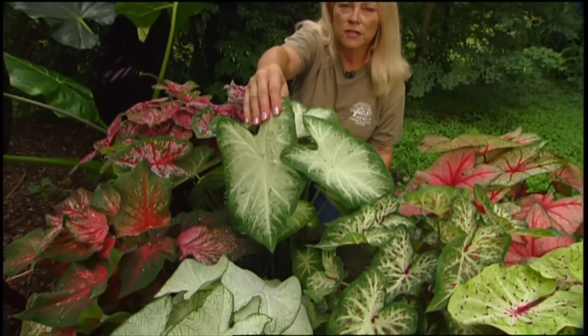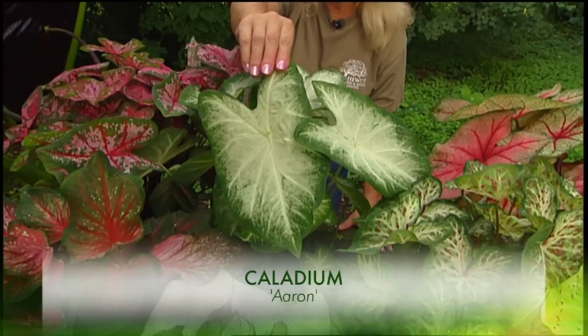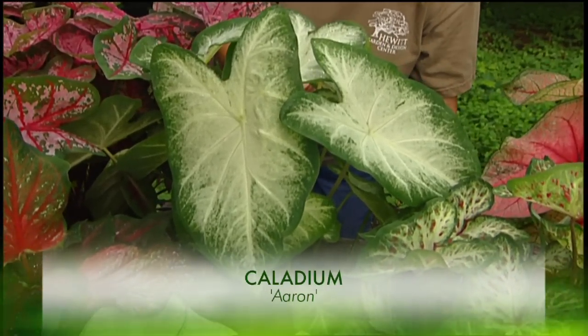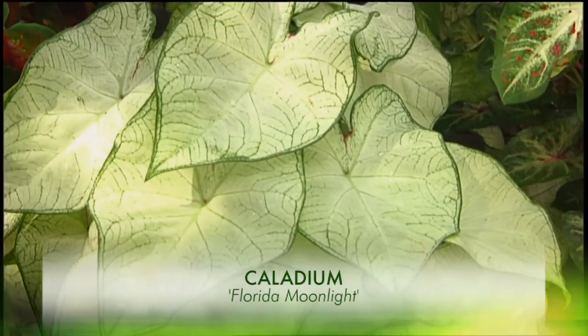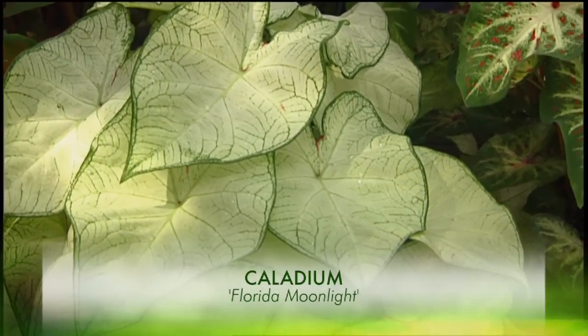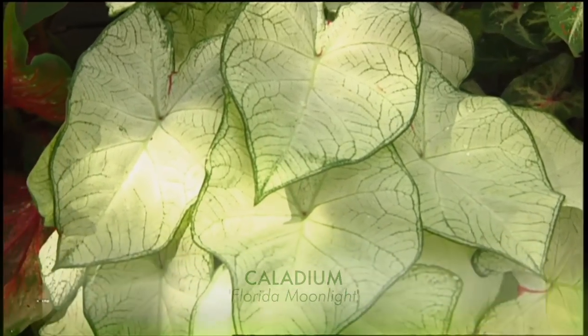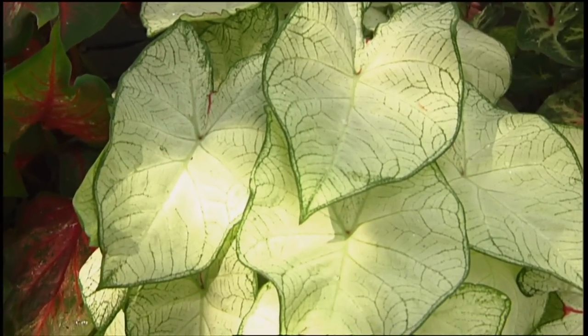First, I want to talk about caladiums. We all know caladiums — the most commonly grown one is Candidum, which is white with green veins, wildly popular and rightfully so. But I wanted to show you a couple of white forms you might not be so familiar with that are equally worthy. This one right here is called Aaron, the man's name. It has this big beautiful leaf with a very fountain-y form. The older it gets and the longer you grow it, the whiter it gets. The veins basically disappear and the leaf turns into this completely snow white, beautiful thing with a little thin green rim. Spectacular plant.